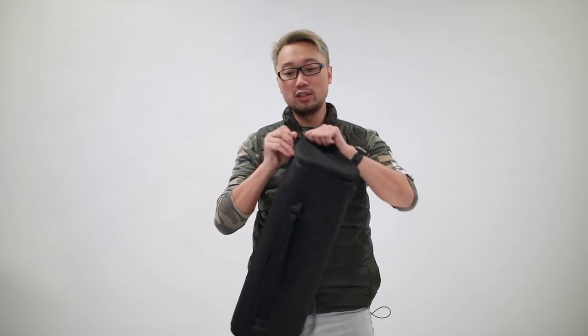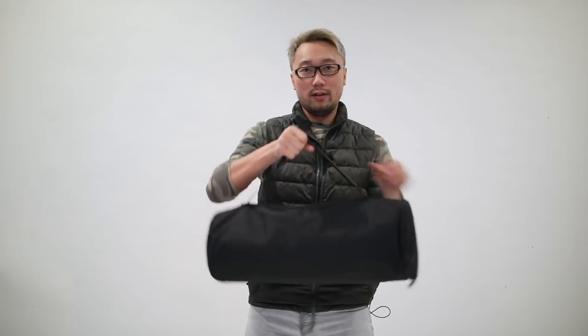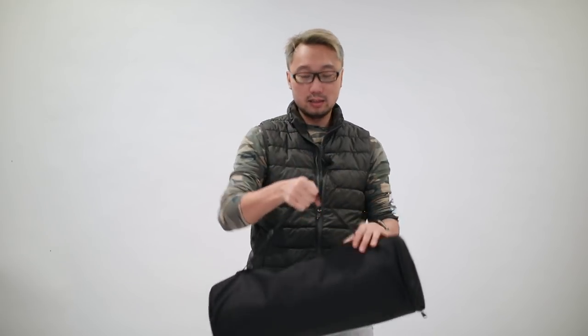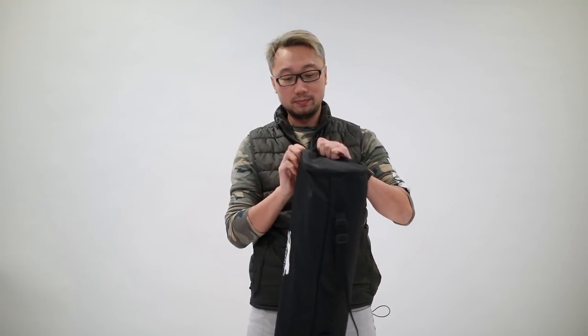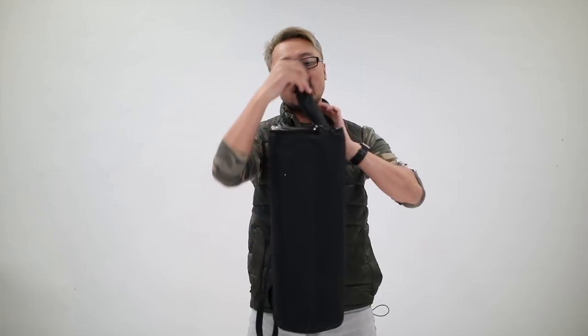The new one has a zipper on the side like that, and a shoulder strap that you can carry on location very easily like this, or you can adjust it longer and put it on the shoulder like this. Let's open it — I like to open it on the side with the zipper.